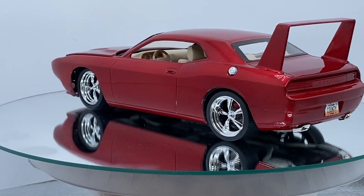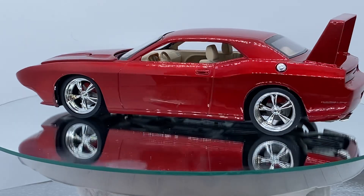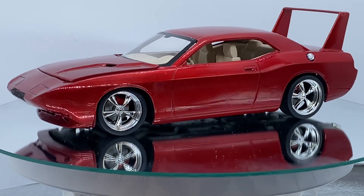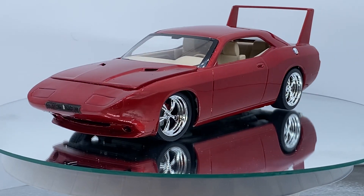This is painted in Tropical Glitz Sangria with the 2K automotive clear coat on top of it.